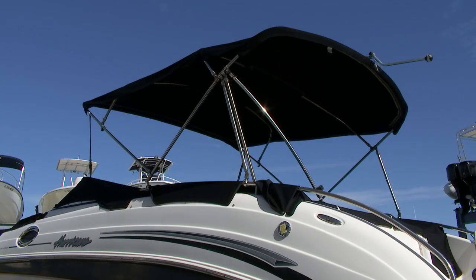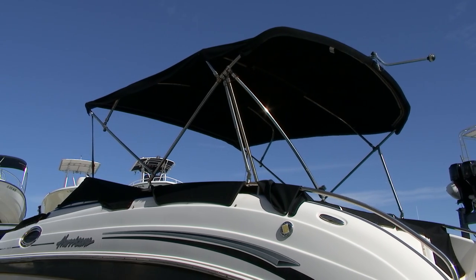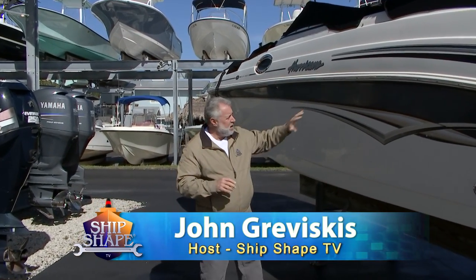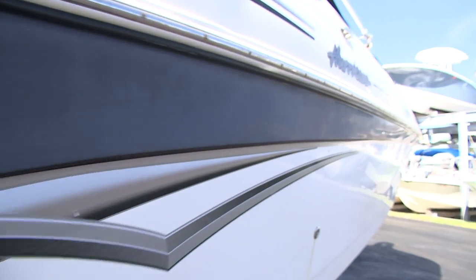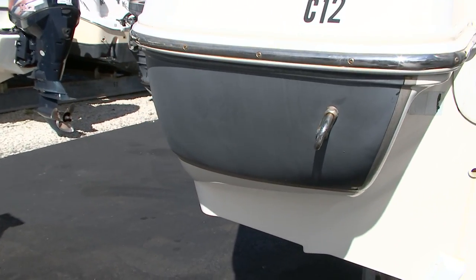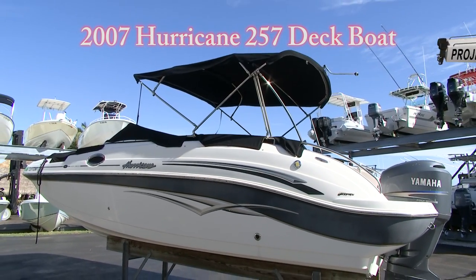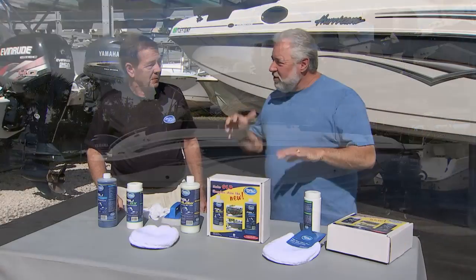Take a close look at the black Sunbrella top shape for this Hurricane deck boat and compare it to the black on the hull side. This is severely oxidized gel coat — the boat is not that old, it's a 2007 Hurricane 257 model. We want to restore the severely oxidized gel coat; you can see just how far gone the black is, and it's only nine years old. We want to bring it back to its original color.